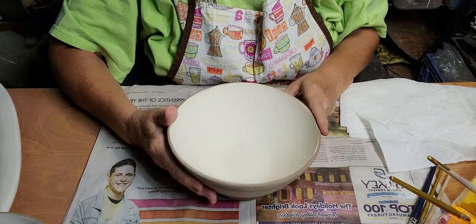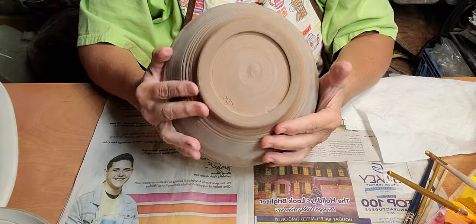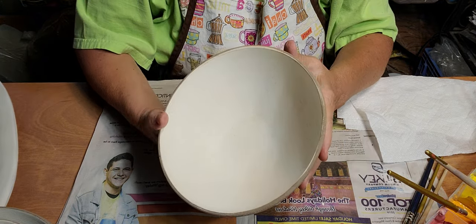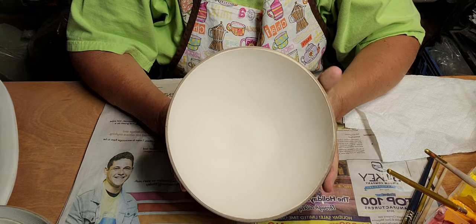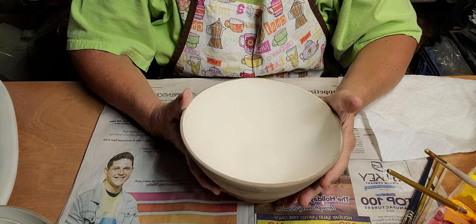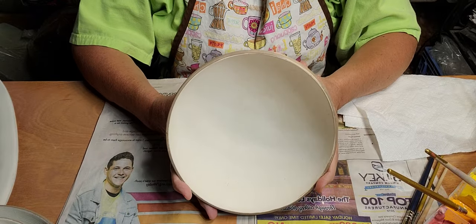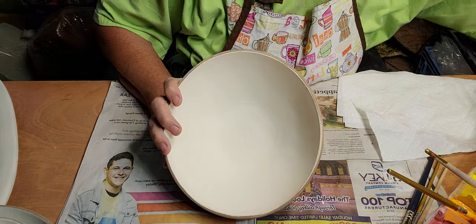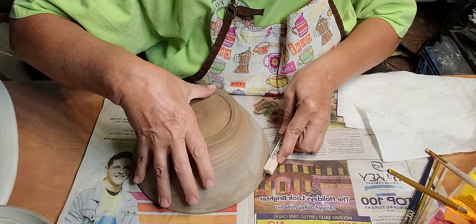I bisque my pottery first and then I do the underglazes on it. I don't like to do it on the greenware because I've broken it before — when you're trying to wipe it off, it kind of mixes in with the clay. A lot of people do prefer that though. I saw a little spot, just wet it down and sand it.